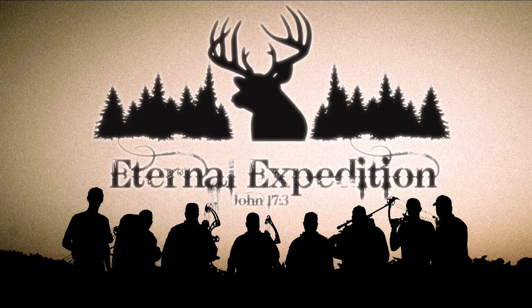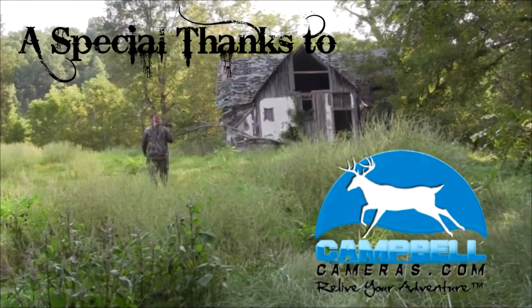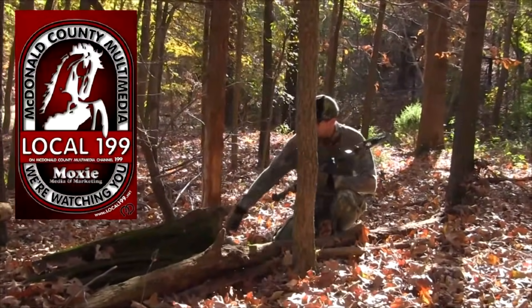Thanks for joining the show today. God bless.